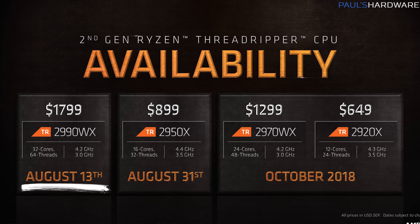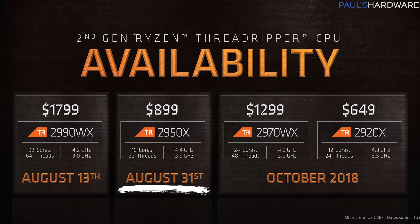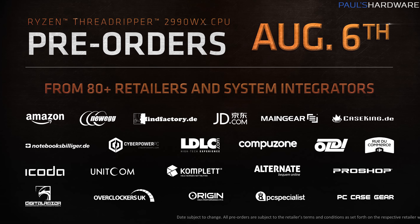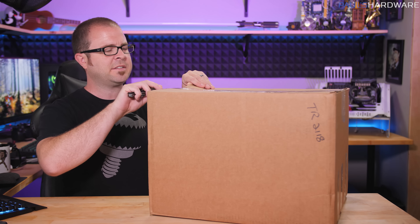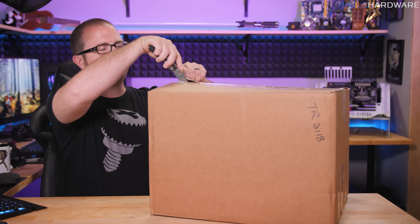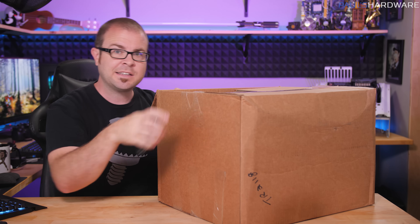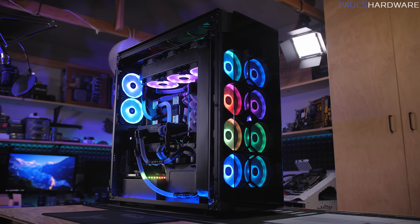Here's a look at availability. The 2990 WX will actually be coming soonest, on August 13th — that's available next week. August 31st is the launch date for the 2950X. And then in October we should be seeing the 2970 WX and the 2920X. Pre-orders go live today, so I'll put some links in the description below. Now, I've already been informed that at least for this initial launch I will not be receiving the 2990 WX — sad face, I know. But I am making a pitch to grab one of those because I am very interested in integrating one into Riptide, because Riptide totally deserves the 2990 WX. If you guys agree, post a comment down below.